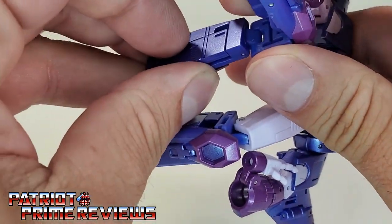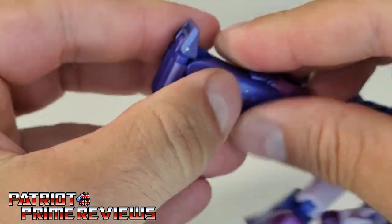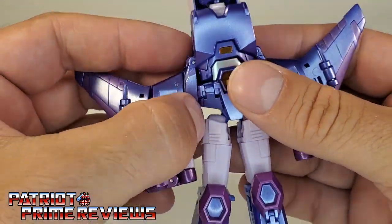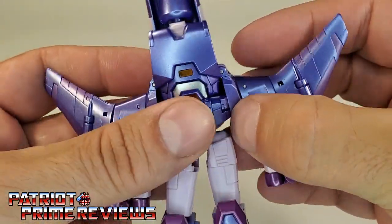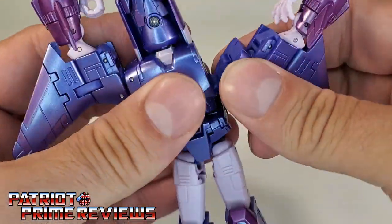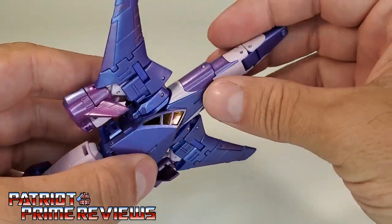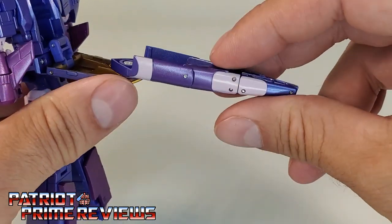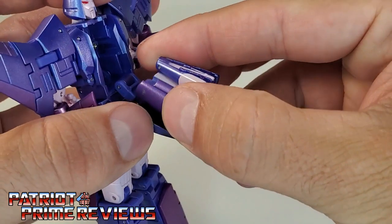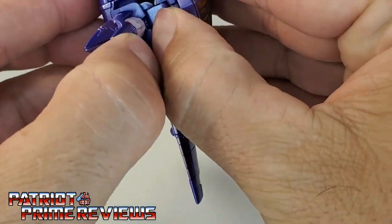We'll do the same thing on the other side — flip this little panel up, peg it into the leg, and then peg the foot in. And there you have Cyclonus' legs. Let's go ahead and peel off that QC sticker — send that to Hasbro so they'll know what I'm talking about. For the wing section, un-peg the sides, rotate them around, and then peg them in at the top on both sides. Then bring these sections down. For the back, fold that down, make sure the landing gear is flush against the vehicle, fold the front of the nose cone up, fold the middle section in, rotate, and then push down — this all fits right in here in Cyclonus' back.